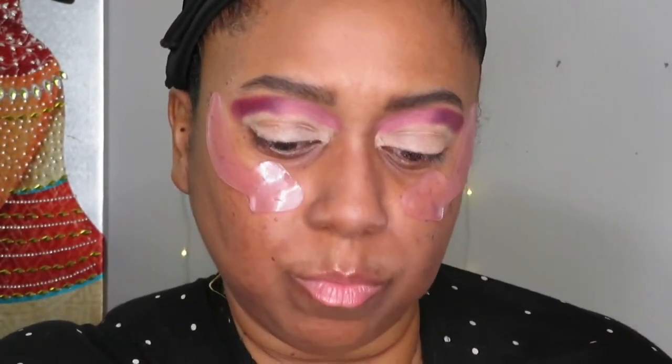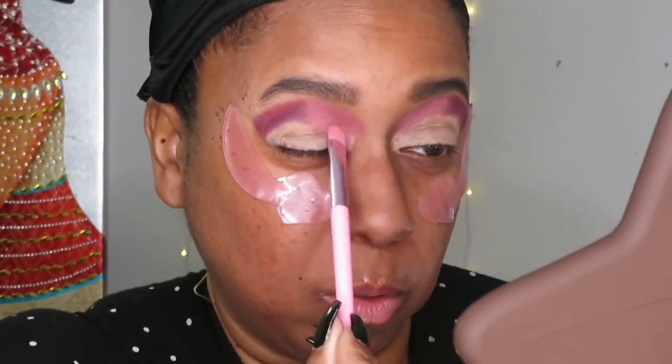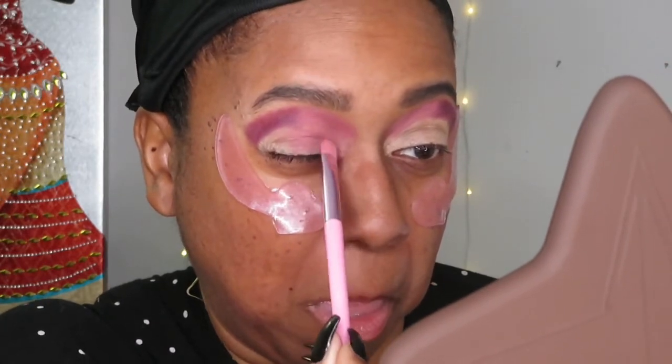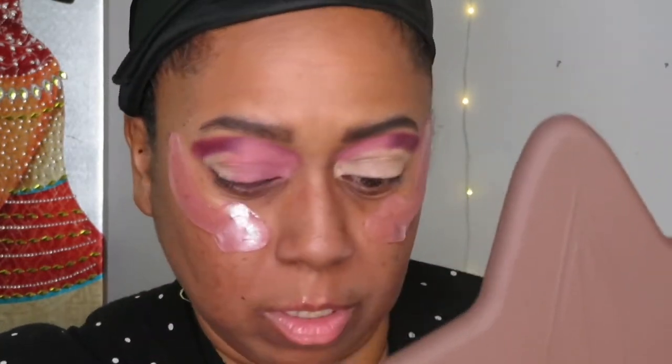I'm now taking the color I put in the crease corner and putting it all over the lid. It doesn't have to be perfect because I'm going to put another color on top of it — this is just to enhance the colors I'll apply over it.